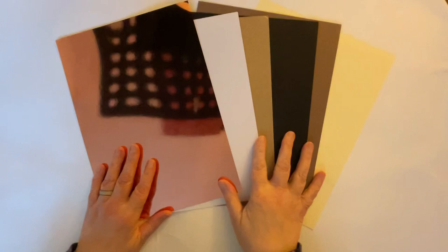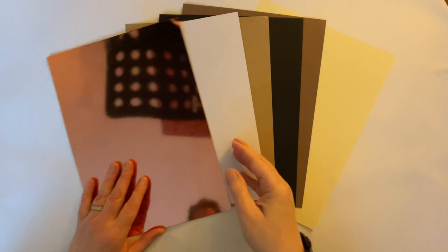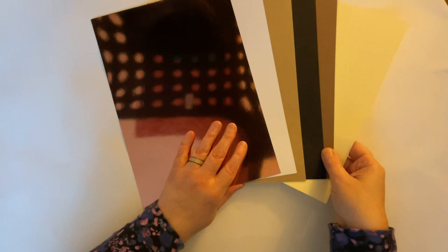Let me just slide those across so I can get them all in shot. So there are our sheets of card - we've got six sheets and they're absolutely gorgeous.